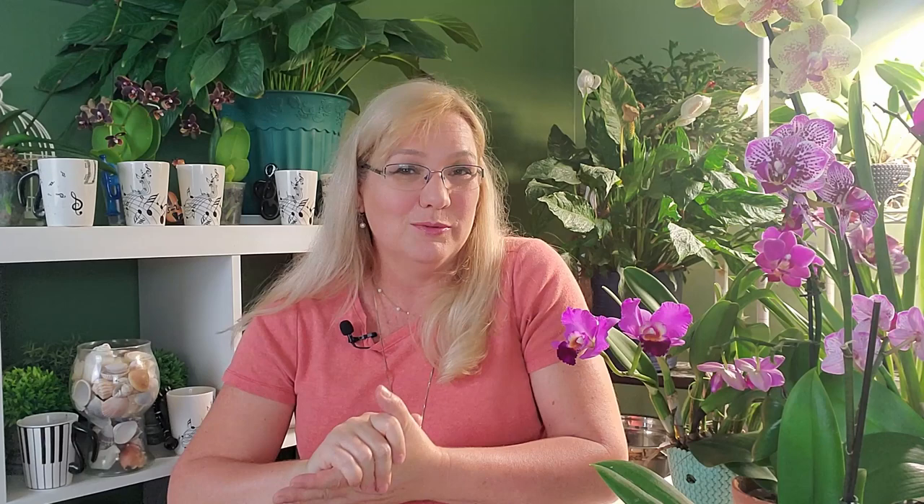Fungus gnats are not very good flyers — they bobble up and down and don't fly in a straight line. So if you space your orchids out once you realize you have fungus gnats, you can easily stop the spread from one orchid to another. Since they bobble up and down, they're easy to kill — you can swat them while they're flying.